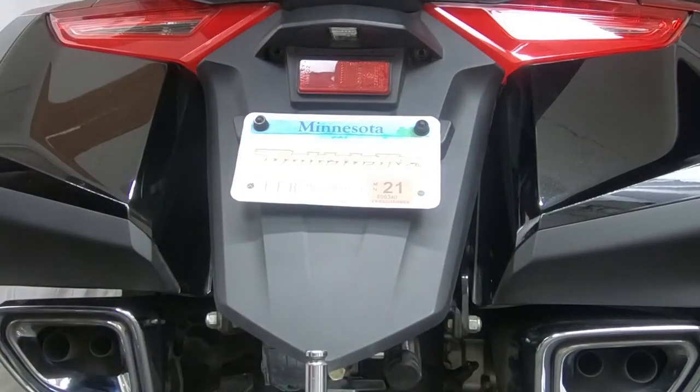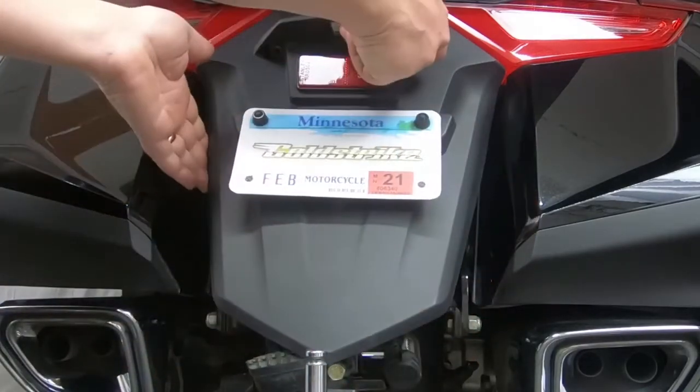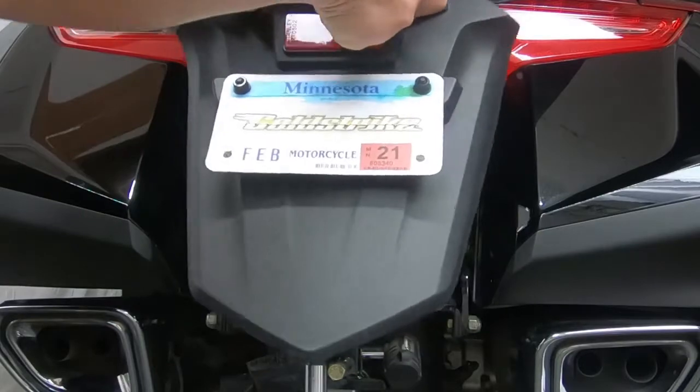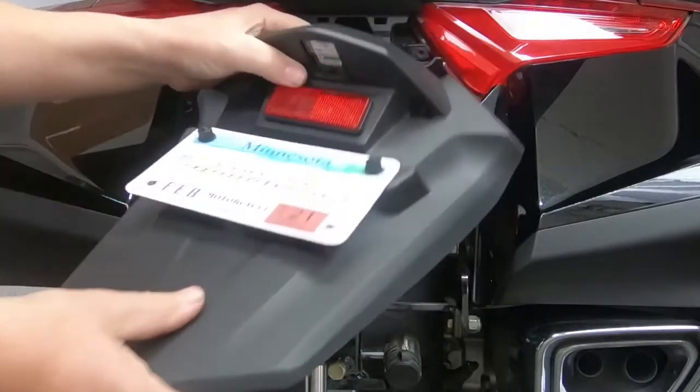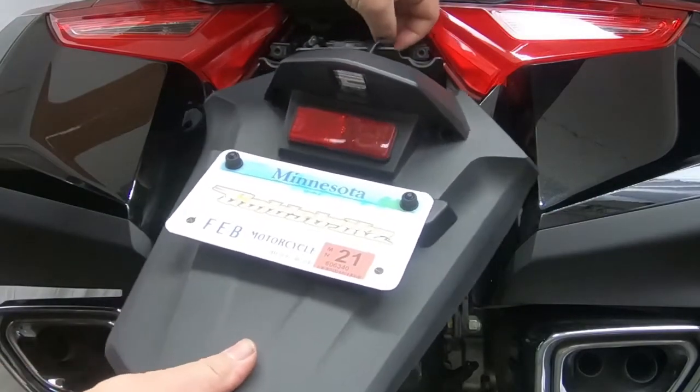Once you've got the screws out, just give this a pull on the bottom and it pops out just like so. Pull it out and there's a plug on the back side right there — this is your license plate light plug.